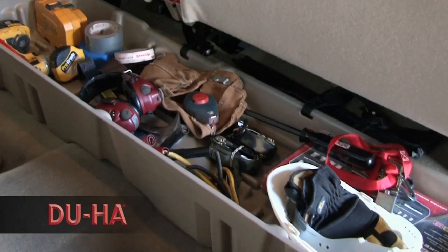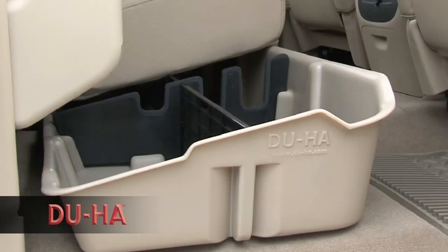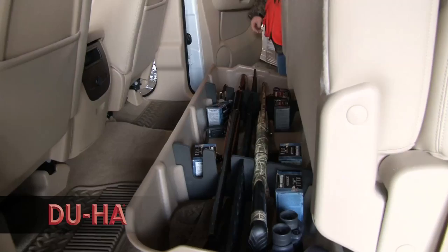The DUHA keeps organized and secure what would otherwise clutter the floor and pose a hazard while the vehicle is in motion. Designed for maximum storage in confined spaces, the DUHA has room to store anything from power tools to camping gear or guns and ammunition.